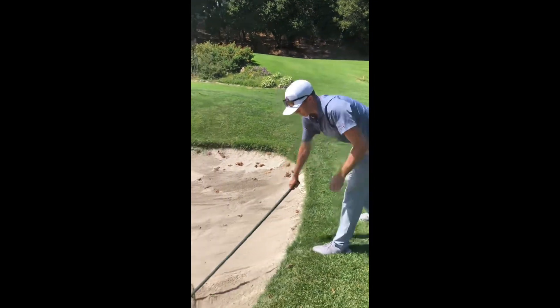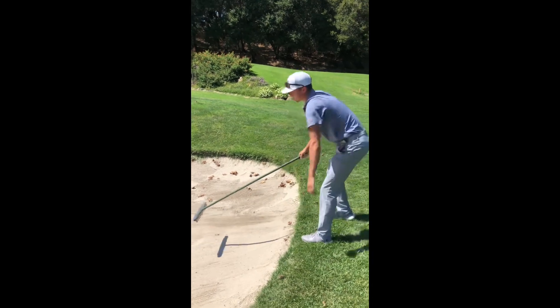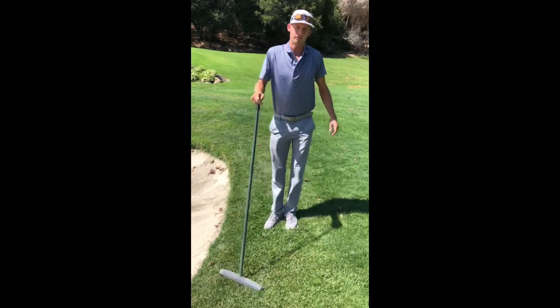Just make sure before you're done — before you go hit your putt — that everything's smooth, so the next person's ball doesn't get affected by you not raking the bunker.